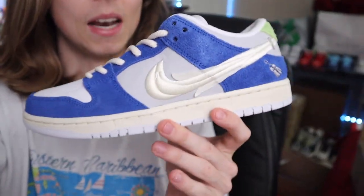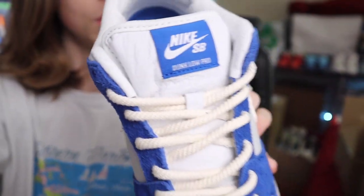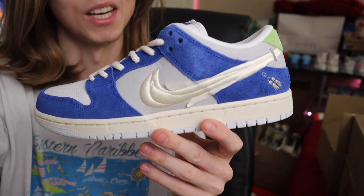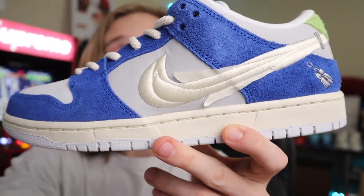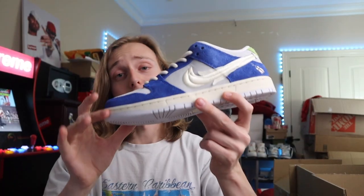I want to show this one up close — y'all might be looking at it thinking it's not that nice, but look at how that blue suede hits in person. The details by the heel, the tongue tag, everything in the sneaker is matching — that's the main reason I think this one's a great hold. Great details on this one; got to give some shout outs to Nike right there — really nice suede.